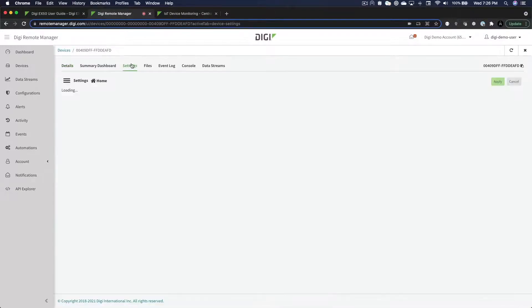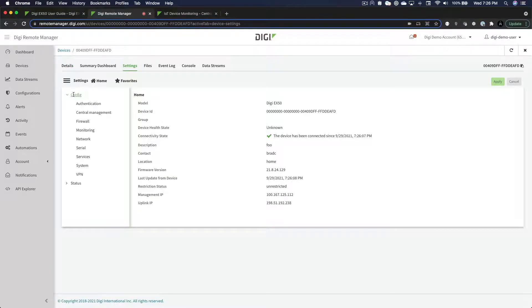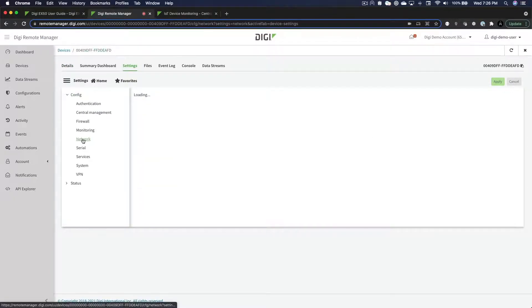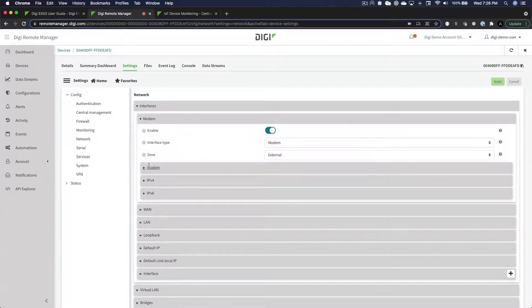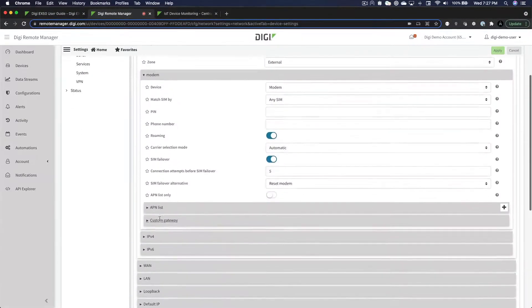If your SIM was configured for a custom, private APN, you may need to configure the APN in order for the cellular connection to be established. To do that, navigate to the APN list under the Settings menu.